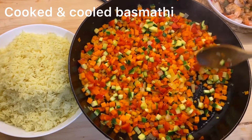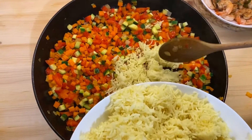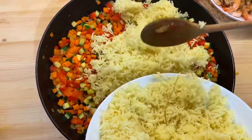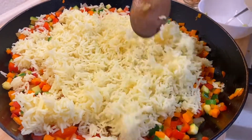Then we will cook it in the morning, and we will be able to make a good meal for the rest of the meal. I'll give you the idea of the household.